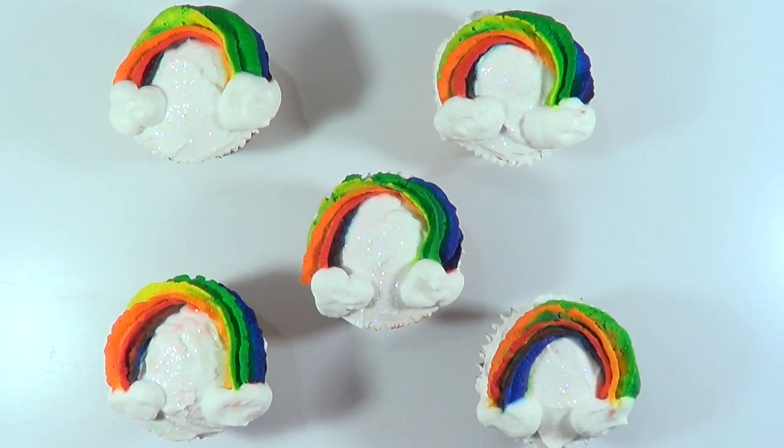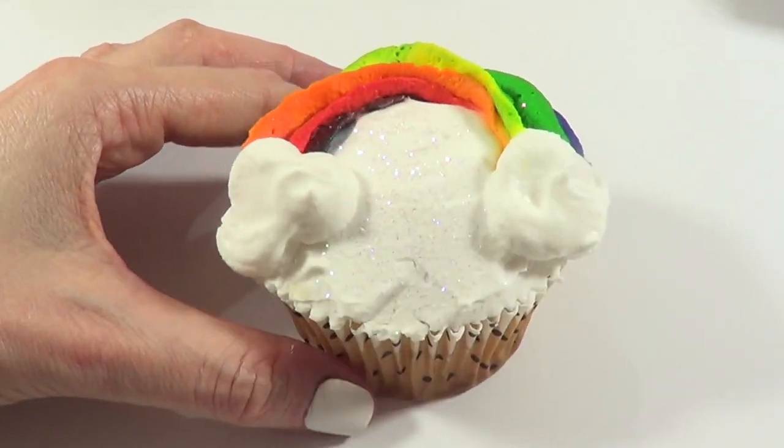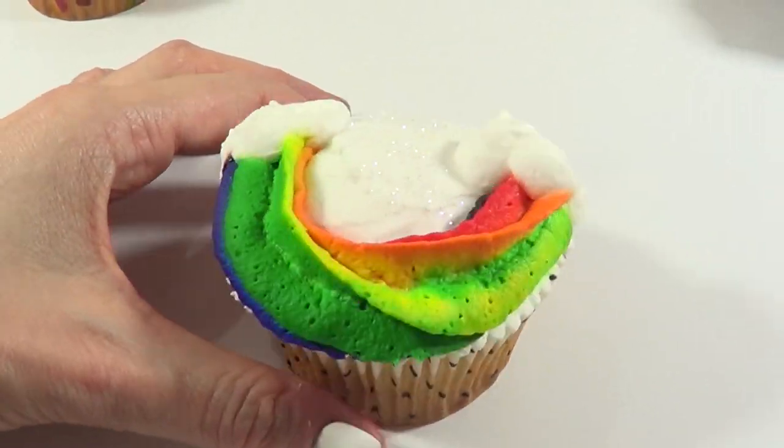Hey guys, it's Renee. Welcome to rainbow swirl cupcakes. This time I'm going to be testing an idea that I saw on Pinterest, and I thought I would share it with you.